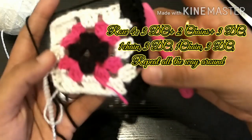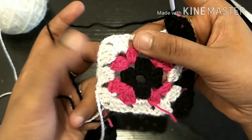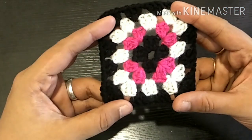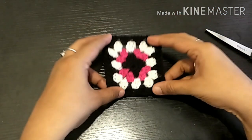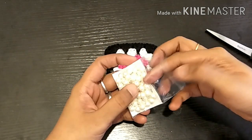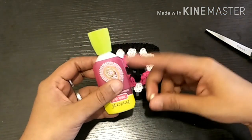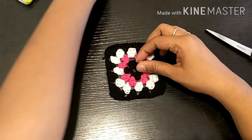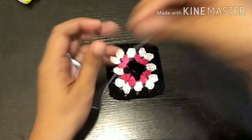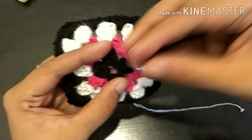This is all the way around. We have 3 double crochets, double chain and 3 double crochets. Next, add the pearl in the center — you can add the pearl in the center. Insert it in the center and add the pearl.